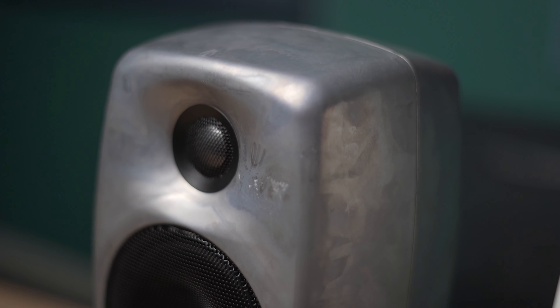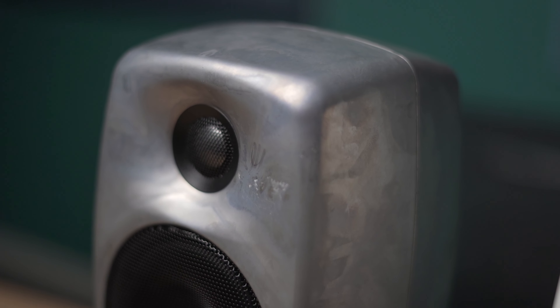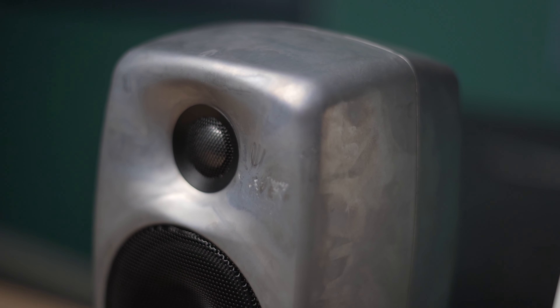Let's take a look at the physical aspects of the speakers. We've got two models in this range: the 4420s which have the four inch drivers, and also the 4430s which have the five inch drivers. There are three standard colour finishes: the black, the white, and then the new raw finish. The raw finish is an unpainted version so you see the cabinet as it comes out of the factory, and you can see the recycled aluminium material — it gives each speaker its own unique finish.